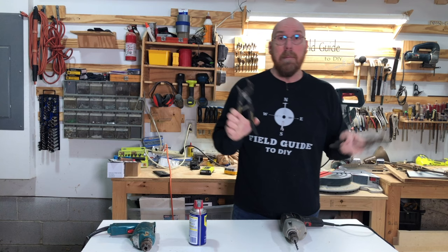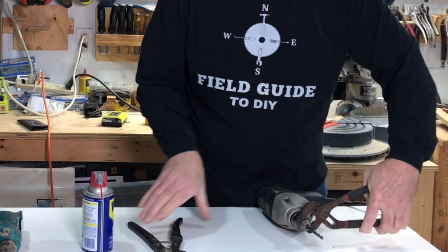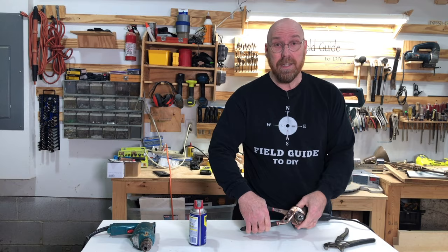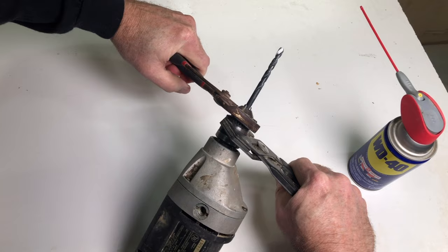Then you grab two channel locks — one for the outside of the chuck and one for the inside of the chuck. You could also use a bench vise. With the drill facing away from you, turn the larger chuck to the right while turning the smaller chuck to the left, and that should free it up.